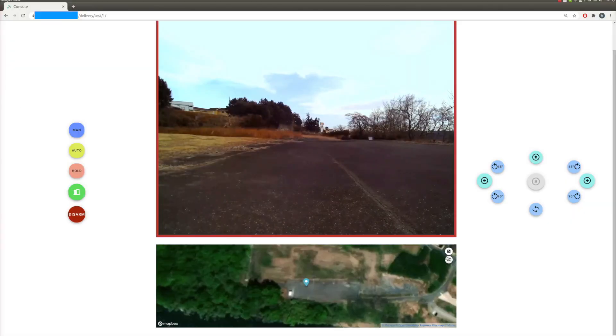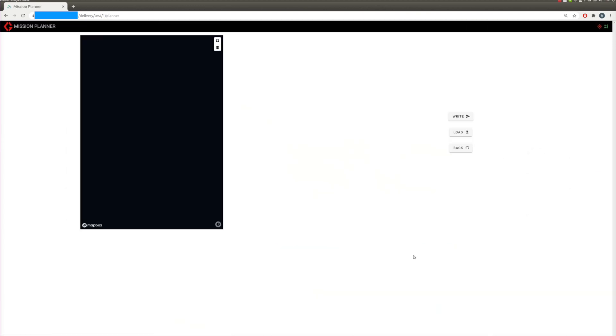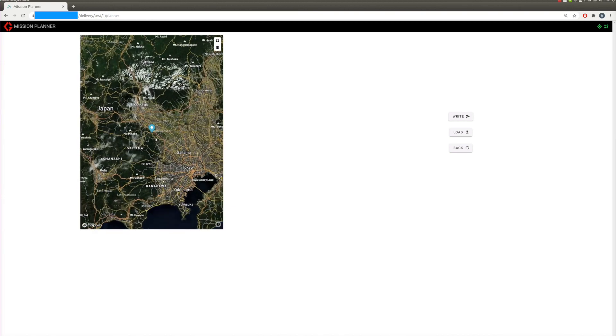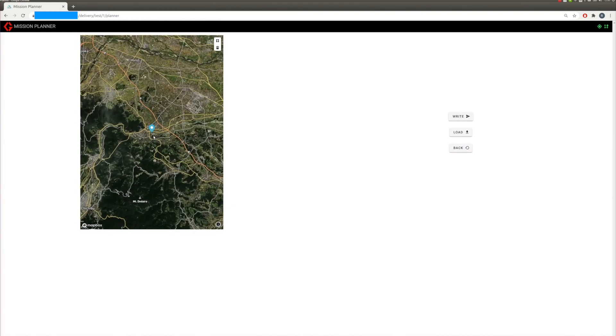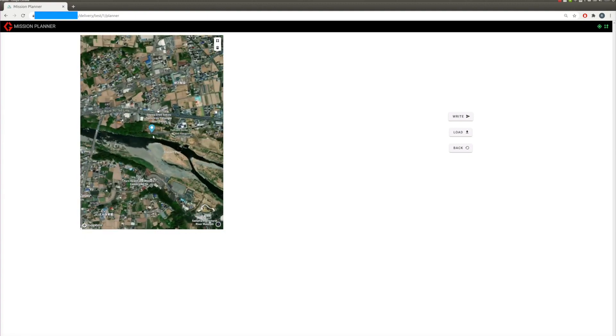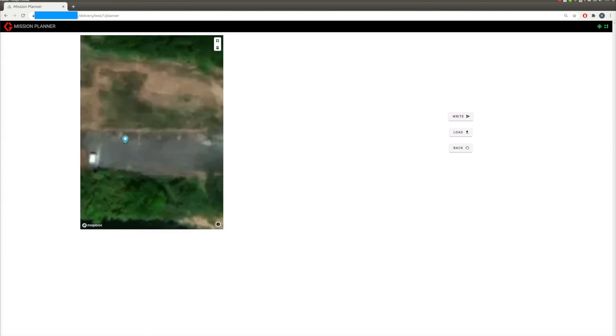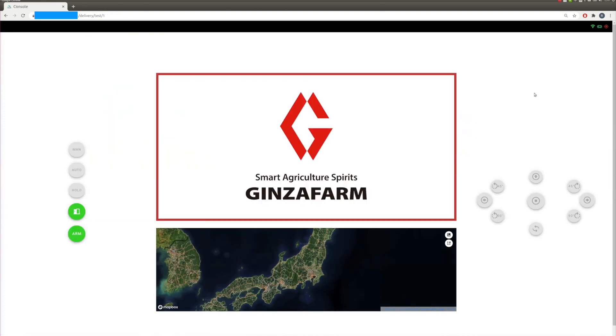Then we can make a mission by going to the Mission Planner page. On this page, we can make a robot course path by drawing a polygon, and it will generate waypoints from that. We can edit it anytime, save it to a file, and load it for next time. Once we finish the polygon, we click the right button to send this mission to the robot, then go back to the console page.